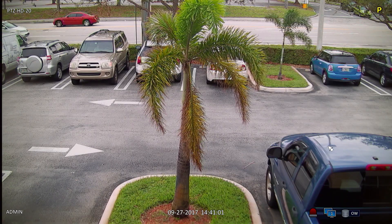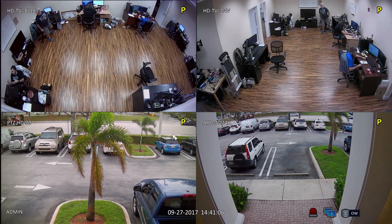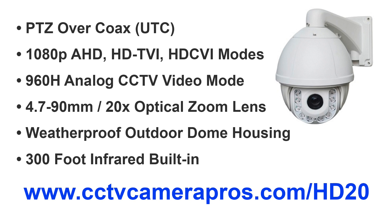When I am done I exit the PTZ screen and switch back to the four camera view. The PTZ-HD20 supports UTC, which stands for up the coax, and means that PTZ commands are sent over the same coax cable as the video.